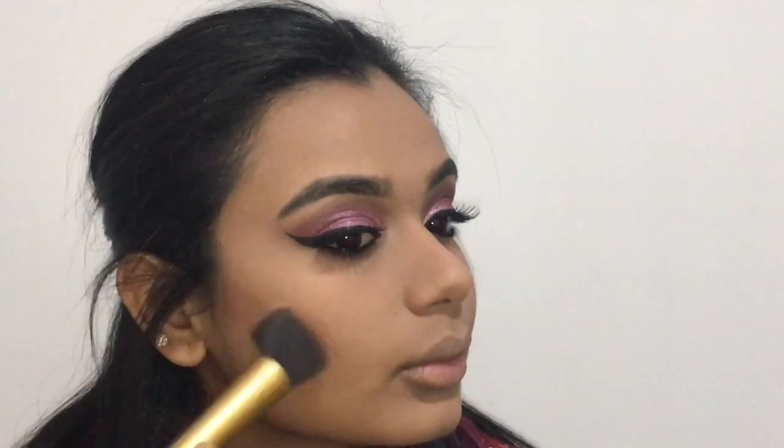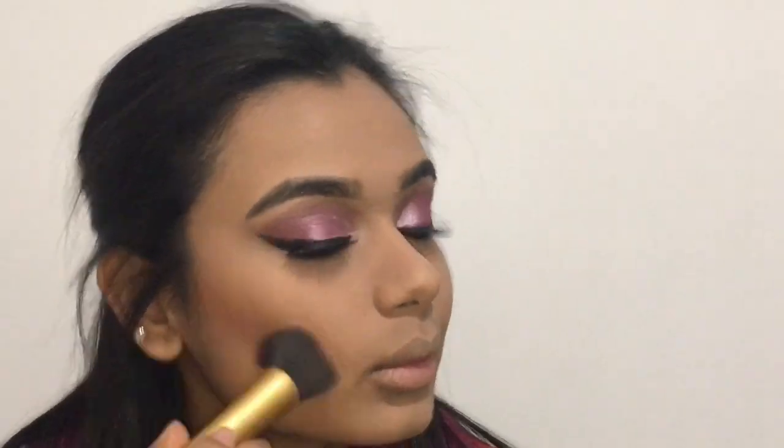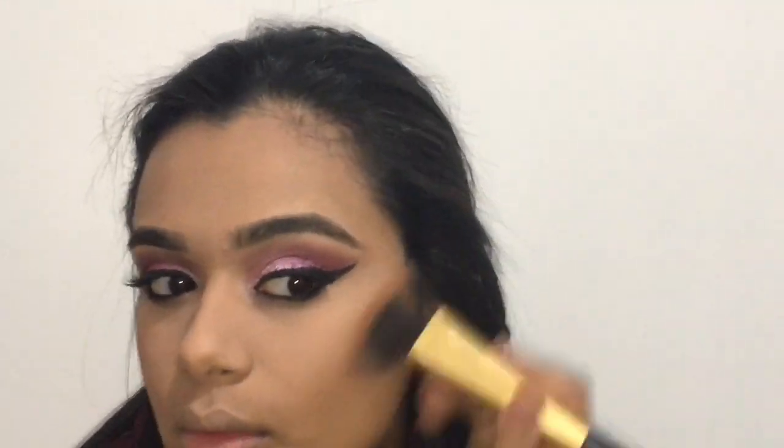I'm getting this synthetic brush and I'm going to apply my bronzer with it — it's about two shades darker than my actual foundation. I'm taking this into my cheekbones, my temples, my chin, and as well as my nose.